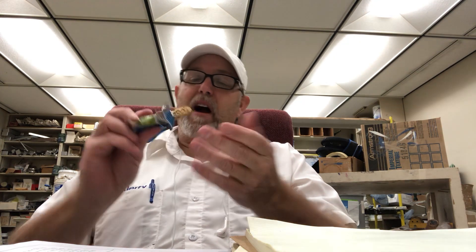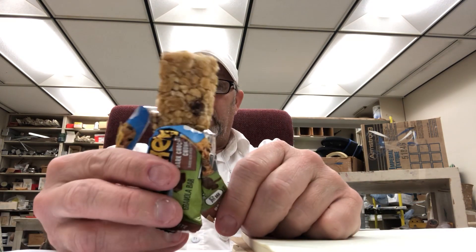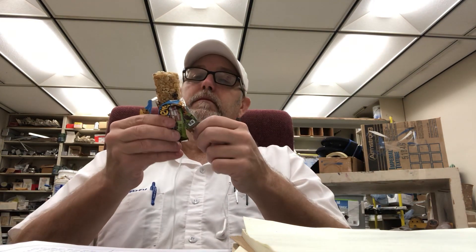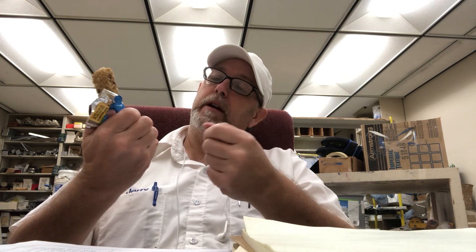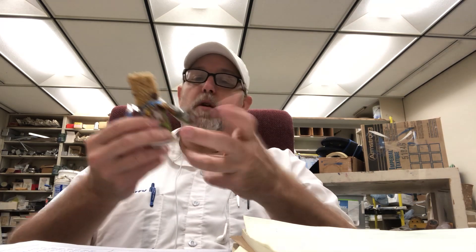This one here is dark chocolate chunk, so let's check it out. I like granola bars — there are a lot of different kinds out there. You can see the oats in there, you can see the little pieces of chocolate. The dark chocolate has a light honey glaze over it, it looks moist, looks fresh.